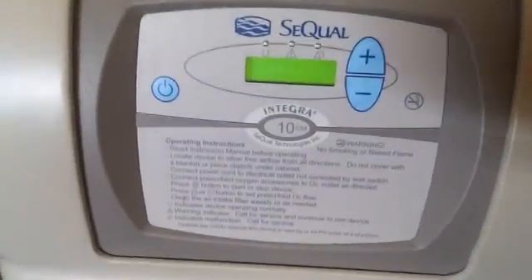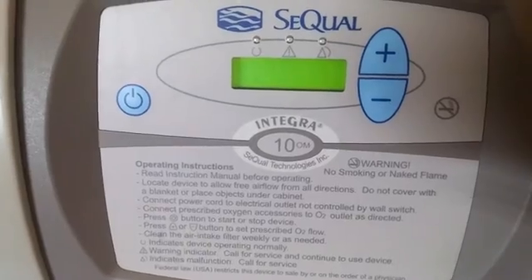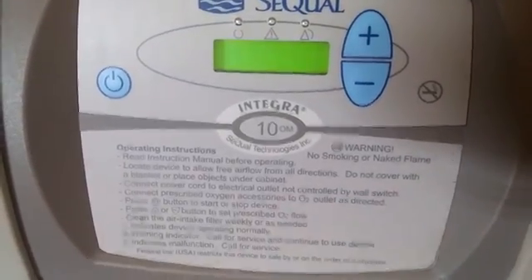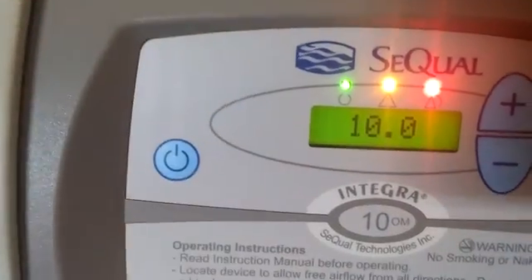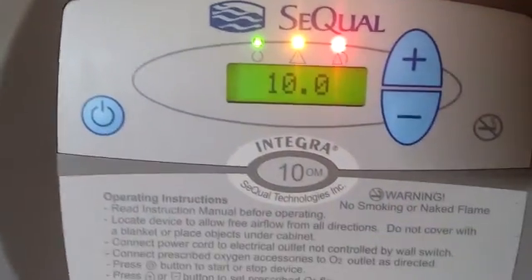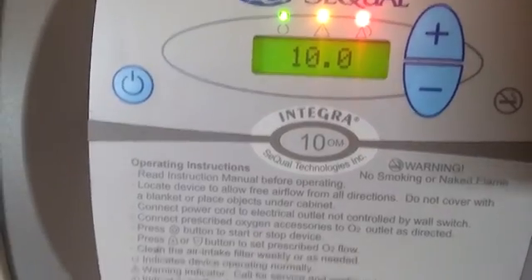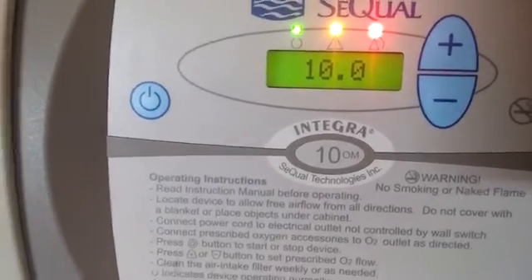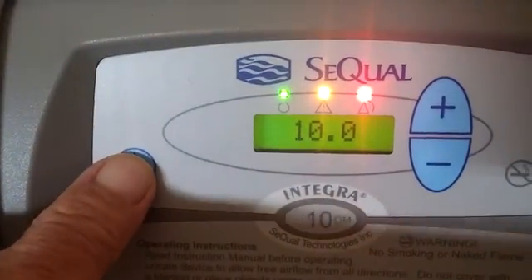There are many different kinds of these, but this is an oxygen concentrator. I'm going to turn it on. It's putting out ten, probably liters per minute, something like that. I don't have my glasses, I forgot to bring them. Anyway, I'm going to turn it off just so you can hear me talk.